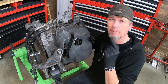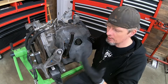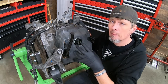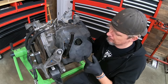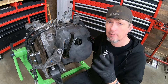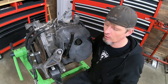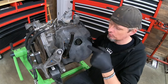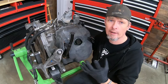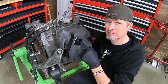The 62TE started showing up in the late 2000s. The first vehicle to get it was the minivans, and eventually it made its way into the other front-wheel drive vehicles as well. It's the most common one you're going to see. Electronically, we do have a few external sensors — mainly vehicle speed sensors — and from my experience, I've never seen those fail. The problem we typically see, if it's anything electrical, has something to do with the transmission solenoid pack. It could be external wiring or the powertrain control module, but the more common item for failing is that solenoid pack.